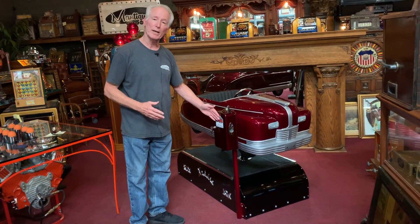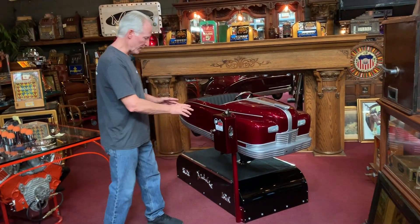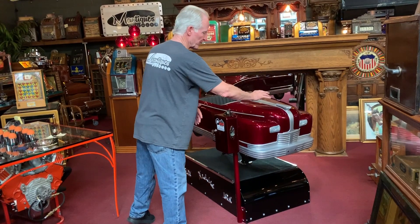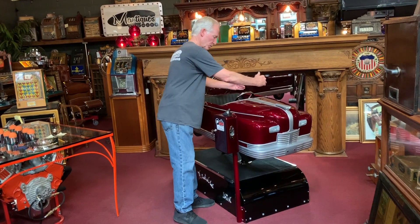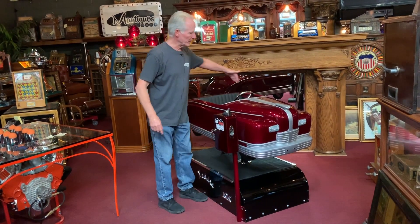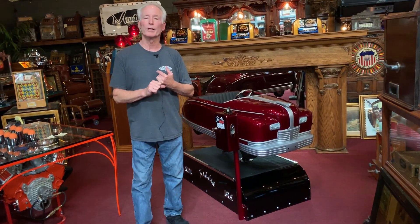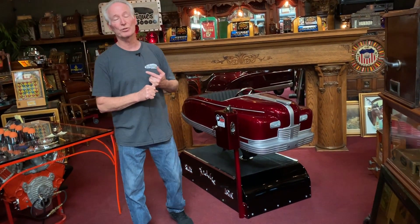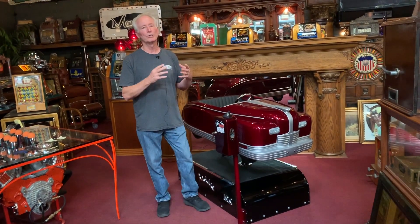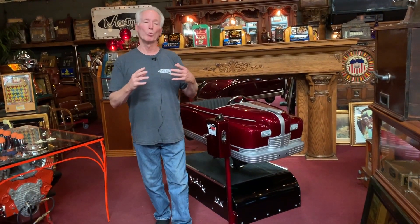We went with the 10-cent mechanism, which would be a natural mechanism for a 1950s kiddie ride. We rounded the corners, extended it and widened it to fit this. It's a little offset as they are supposed to be so the children can step up and get in. It's equal on that side but set back as it's supposed to be. We bought it already sandblasted, so we took it into our paint shop and put this beautiful wine cherry red candy apple paint on it — it's called wine berry.